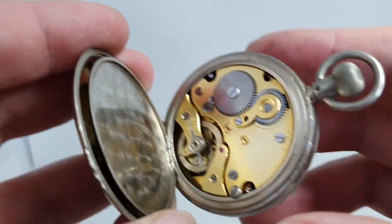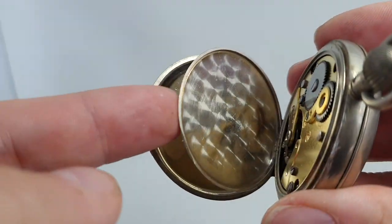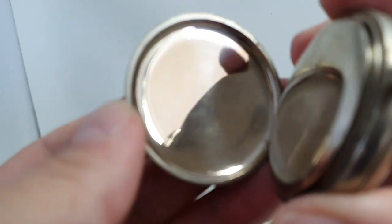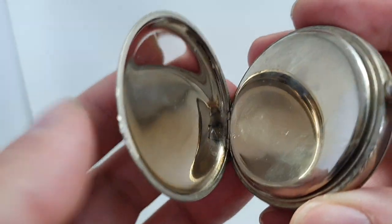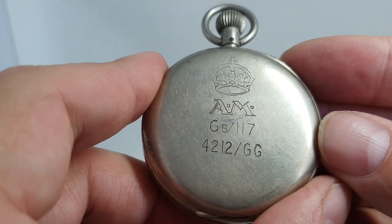That is a Le Mania movement. Now the case isn't marked on the inside on the dust cover — that closes onto there and it's not marked on there. Where it is marked is on the back, for air ministry.